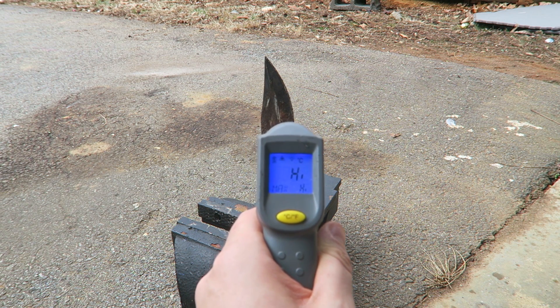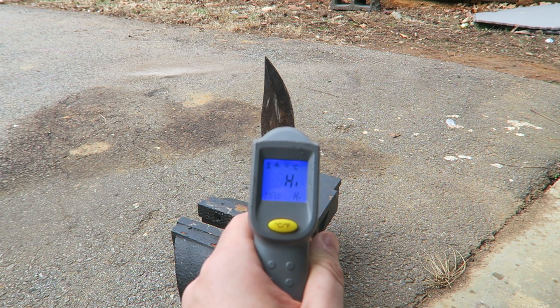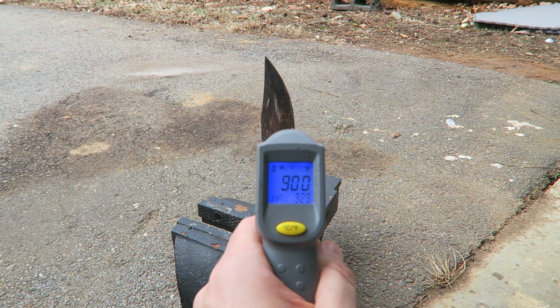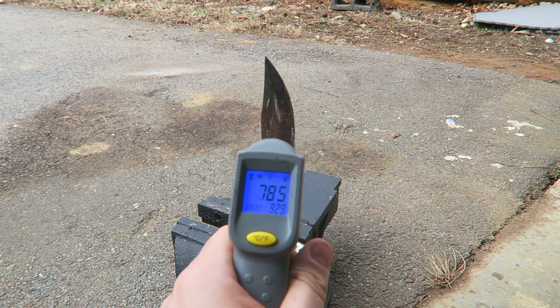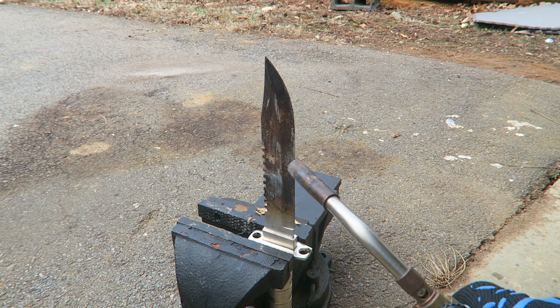500 Celsius and then it's too high to read. It's really easy to get this knife to a thousand degrees, even in Celsius. In Fahrenheit, look, it's 900 and if I heat it up even more, it's too high to read. So when you get it really glowing hot, it's way more than a thousand degrees. That's amazing.